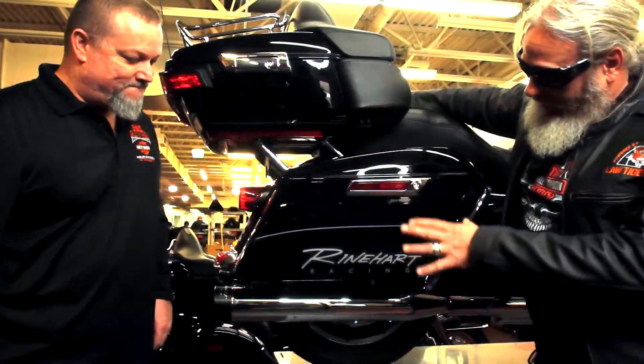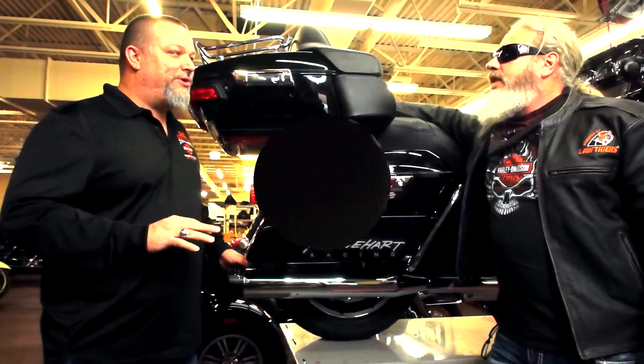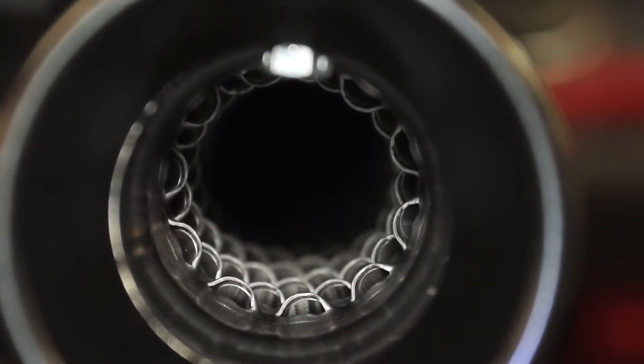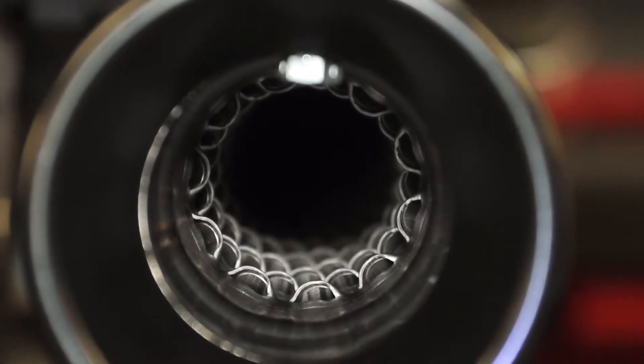They're good-looking pipes, but are they going to add any horsepower or performance? They add very minimal — you'll get two or three horsepower, nothing substantial. But what you're going to get is the cool factor, the sound. So this is really more of an aesthetic in the sense of beefing up that killer V-twin sound. And there's nothing wrong with rolling with stock pipes.